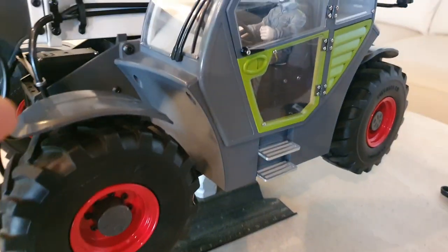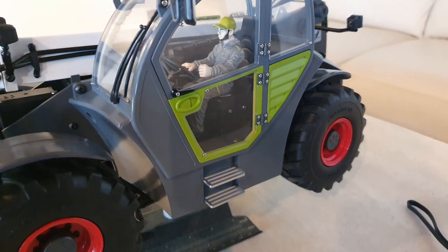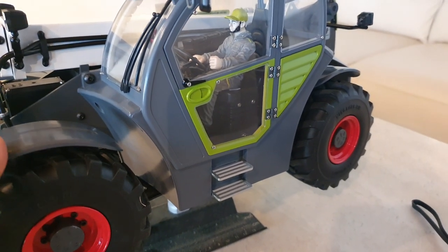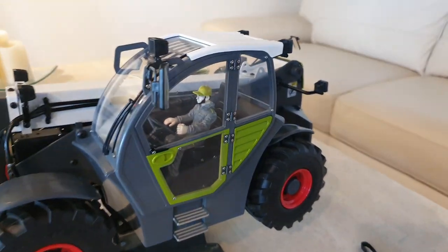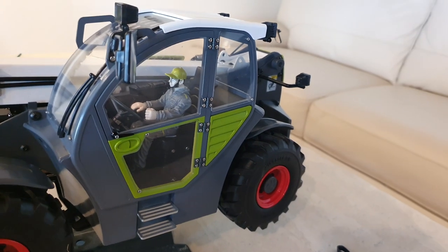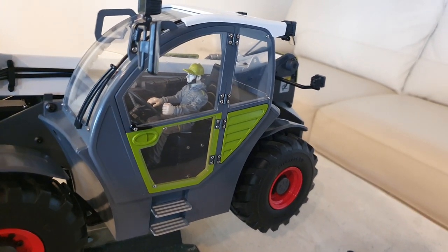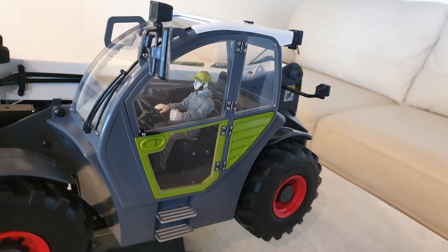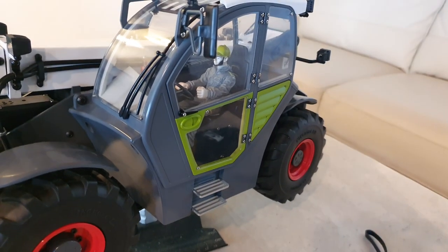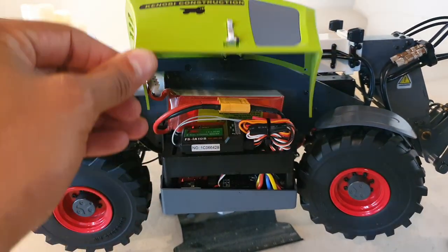Some might think this model is too big, but this particular teleloader comes in different sizes in real life, just like forklifts. You have smaller ones and larger ones — the larger ones are used for bigger construction work like placing windows, and the smaller ones just lift light loads around warehouses.